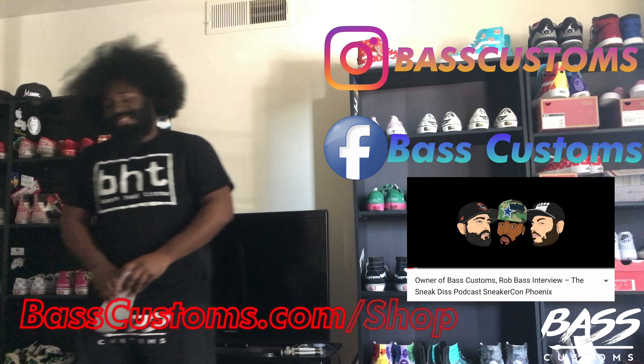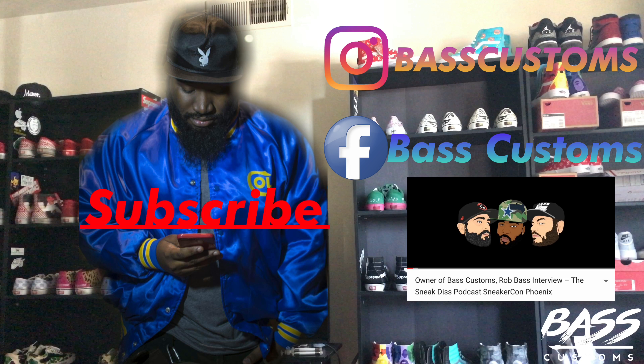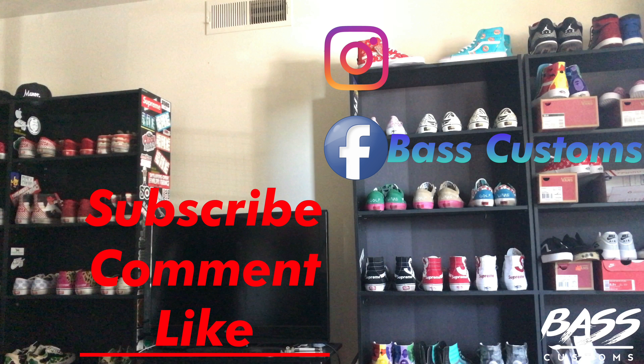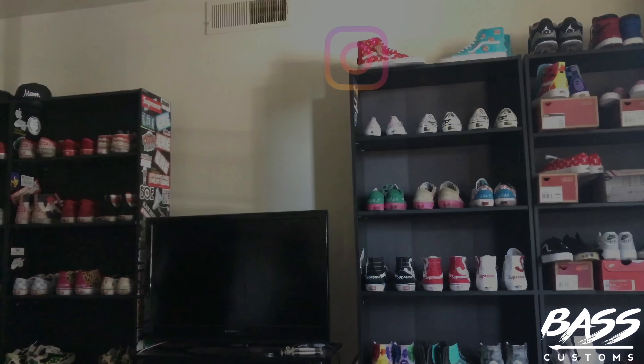I'm not going to give the whole 100% credit to Shoevenator — I feel like my elbow grease really put that 100% on top of it. But the product works great. That's going to wrap this first video from your boy Bass, Bass Customs. If you would like to order a pair of Bass Customs or any custom in general, go ahead and check out my online store — that's BassCustoms.com forward slash shop.